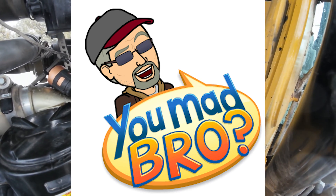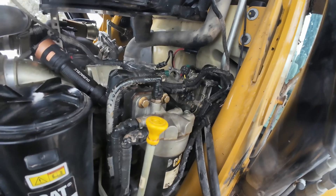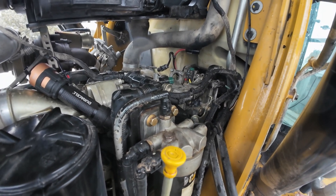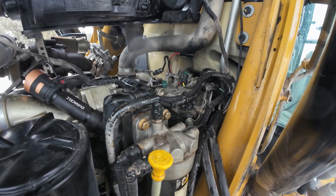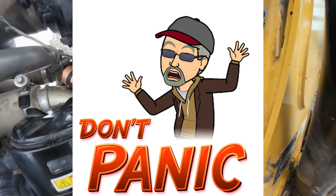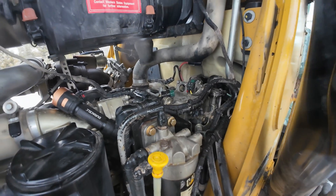Like Frank said, that's why he keeps his old backhoe — he ain't buying one of these electronic pieces. I told Matt, you get this thing fixed, first thing you're doing is getting this EGR deleted. This system is nothing but a time waster. It just costs you money.